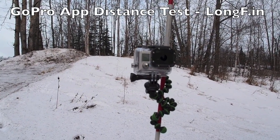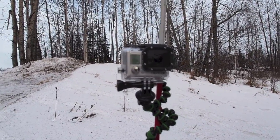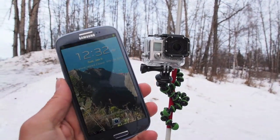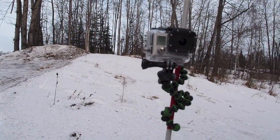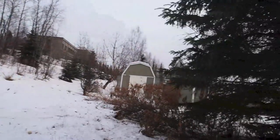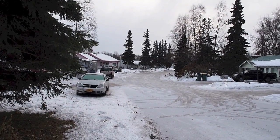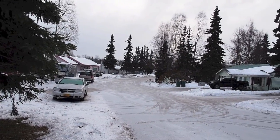This is going to be a GoPro Hero 3 Black Wi-Fi distance test between the camera and the GoPro app. I have an Android phone, a Galaxy S3, and also an iPhone 5. We're going to run some signal tests — position the GoPro here, walk down the street keeping line of sight to the camera as far as we can, then go non-line of sight through some trees and between some houses.